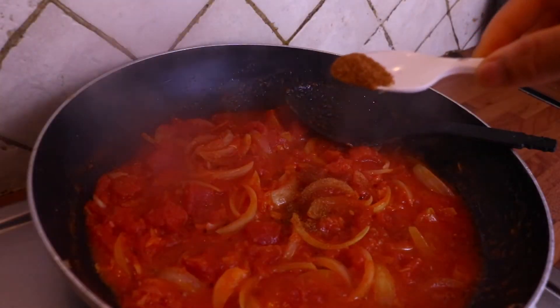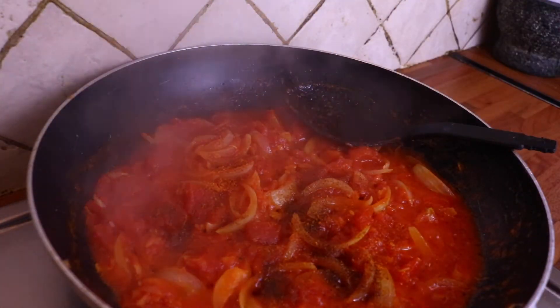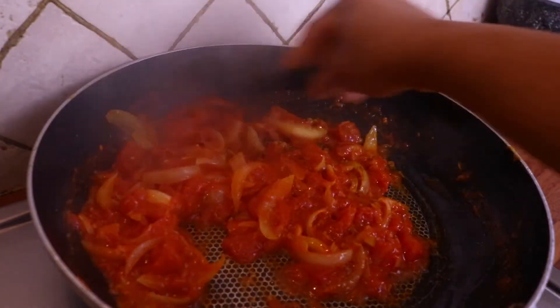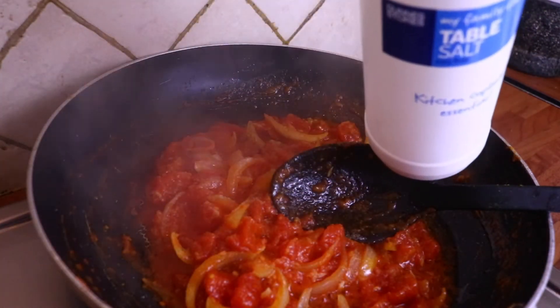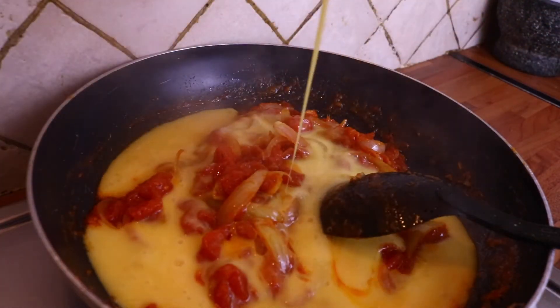I've added in the tomato and fried it a bit. Now I'm adding my seasoning — all-purpose seasoner, red chili, and one chicken cube. I've also added a bit of salt. Now it's time to add my egg.